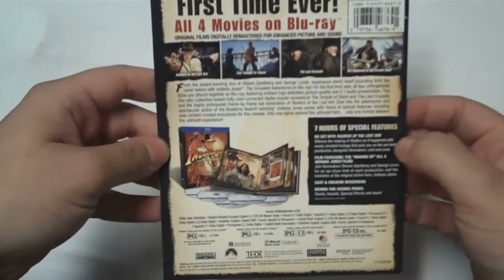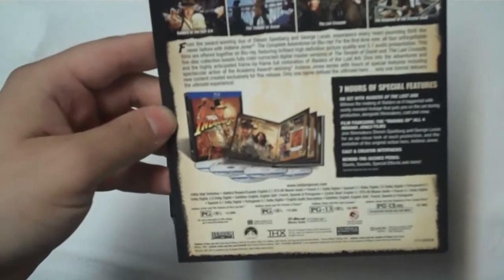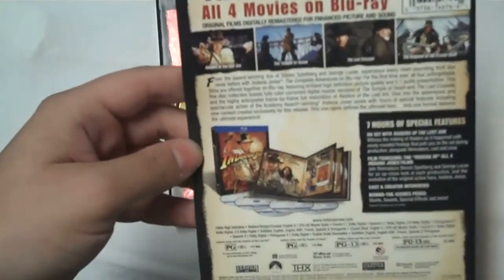First time ever, all four movies on Blu-ray. Seven hours of bonus features, which are excellent — I'll just spoil that for you already. All four films, including Crystal Skull, of course.